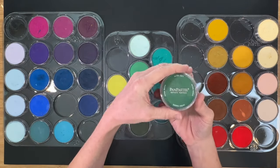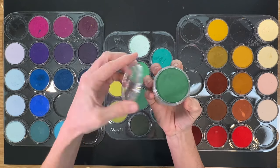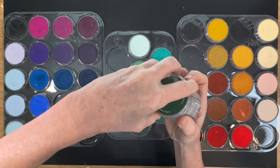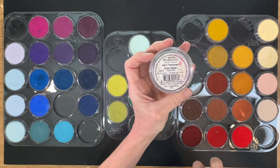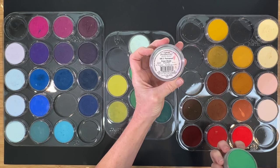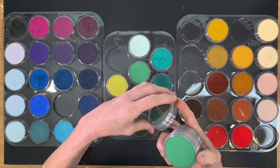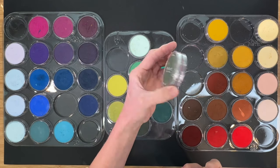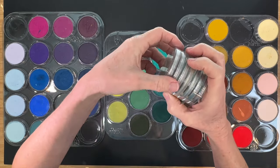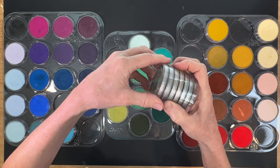Let's start with the layout. They come in these nice little individual containers — you can buy them individually — and they have a little top on them. On the bottoms, which is really nice, is their actual color number. That's a real benefit in contrast to the stick form of pastels. Once you take a stick pastel out of the box, it's hard to remember or find the actual color number, whereas with pan pastels, it's right there on the back.